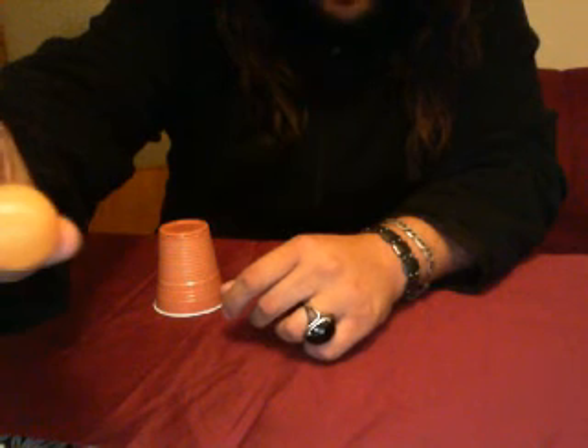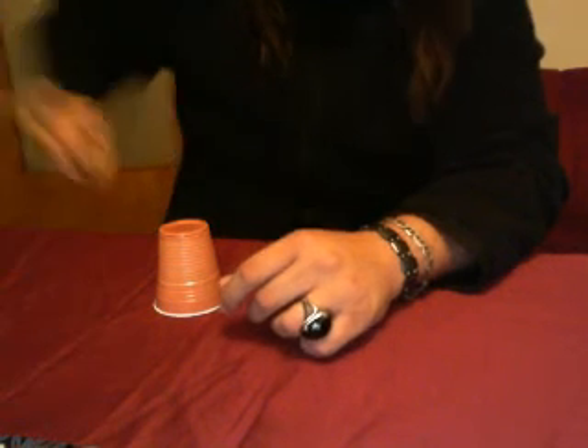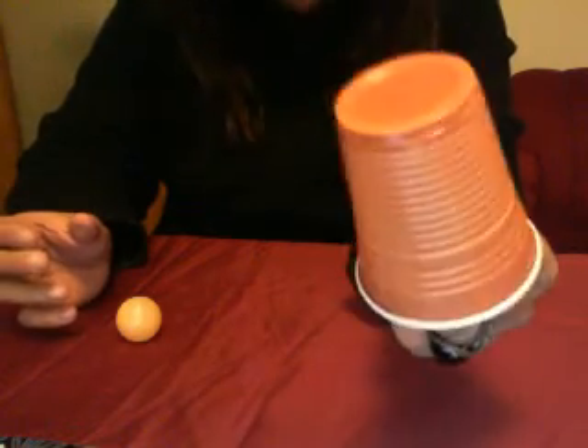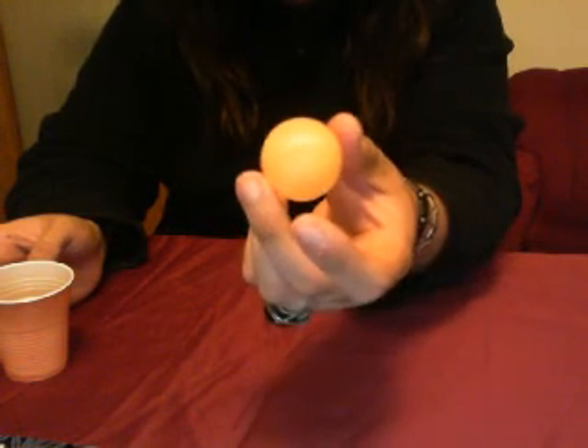a yellow ball, we put it in the pocket — okay, which is in the pocket — and now on one, two, three, the ball appears under the cup like magic. This is the Romanian version of the trick, with a very expensive cup and with a very expensive ball. See you!